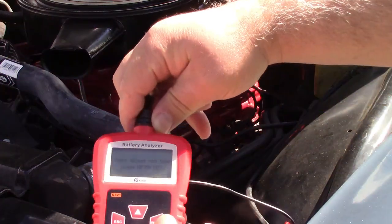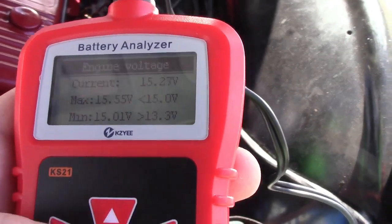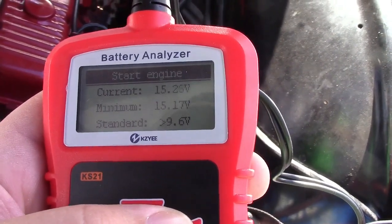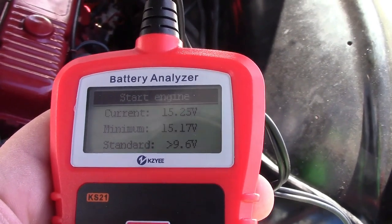We'll press enter and we're reading about 15.2 or 15.3 volts. We'll go back and select startup test. Now I'm going to shut the engine and restart it, and it should read the maximum and minimum voltage during cranking.